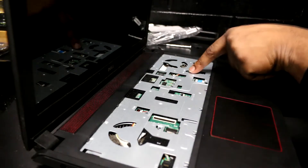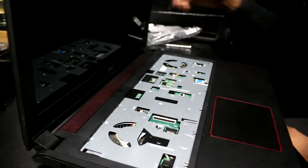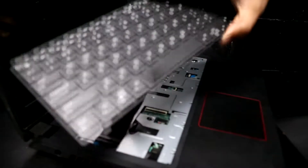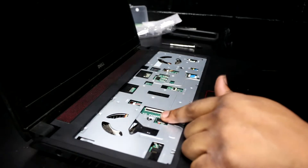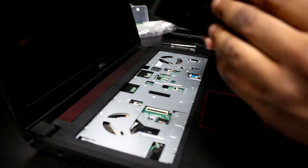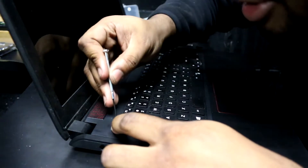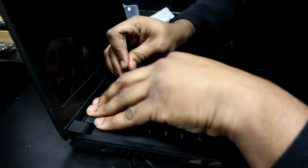There are two bolts here that are M2 times 5, so I'm going to use my case of M2 times 5 bolts and reinsert them. Now it's time for the keyboard. There are two connectors on the bottom of the keyboard: one is for the keyboard power and one is for the backlight. We're going to fold them into position and reconnect them, using a flathead screwdriver to guide the tabs into place.